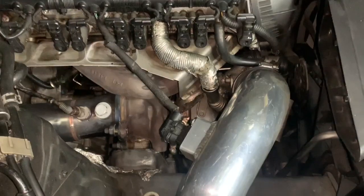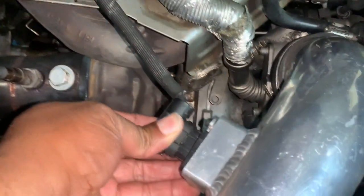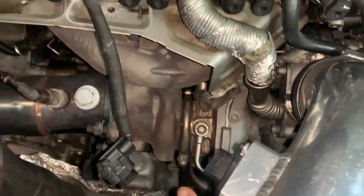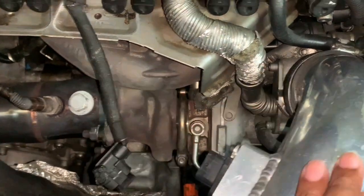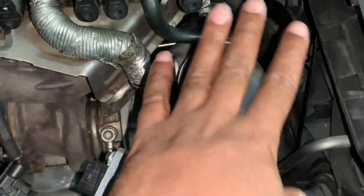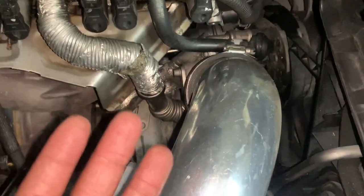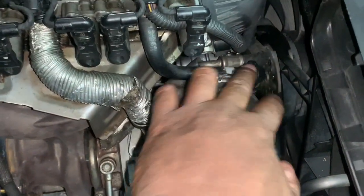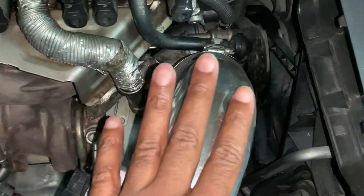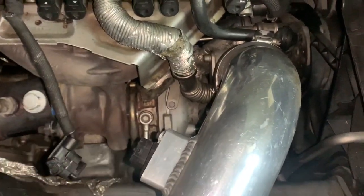If you want to remove the turbo by yourself at home, you want to remove the mass airflow sensor right here — just take it and remove it. Once you remove the mass airflow sensor, the next thing you're going to do is remove the air intake. Everyone has a different air intake, but you just get a screwdriver or whatever you need — a Torx — and remove the air intake. That'll allow you more space and get you to your next step in taking out the turbo.